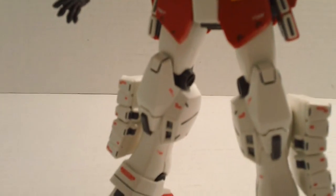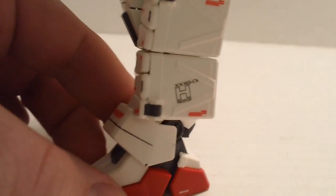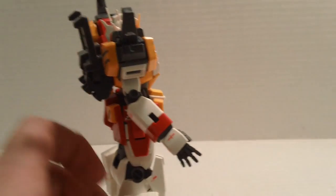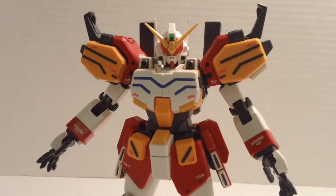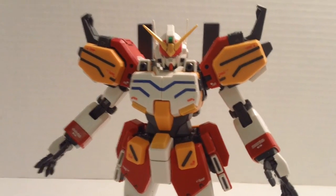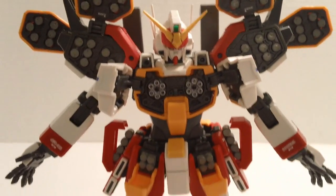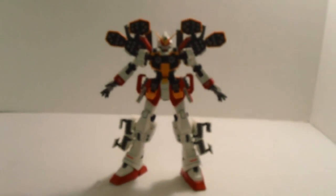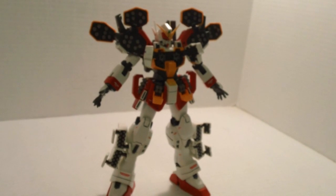Here you see the Heavy Arms all decaled up. This is a version EW, so there are a lot of decals to do. I will admit some of the dry transfers are a big pain in the butt. If I had things to do over again, I probably would have done the decals as I was building the kit — but you live, you learn. If I ever build another Heavy Arms, I'll do the decals as I build it. Here you see all the missile pods open, everything facing forward. I did have to give a flat coat to everything because all the painting gave it a little gloss, but it looks pretty good when everything is open and ready to fire.